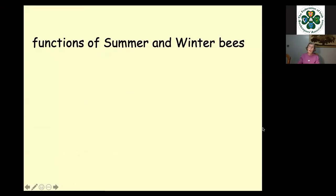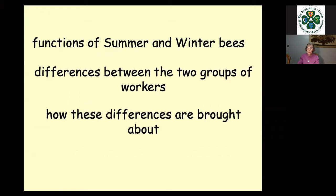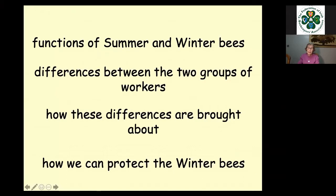In this talk I'm going to look at the functions of summer and winter bees — summer bees first, then winter bees. I'll look at the differences between the two groups of workers, which are really quite profound; how these differences are brought about as far as we know; and how we can protect the winter bees, because that is very important. Those winter bees, I consider, are the most important group of workers in the colony, because the ability of your colony to survive the winter and get started in the spring depends upon them. Without them, you don't have a colony the next year.